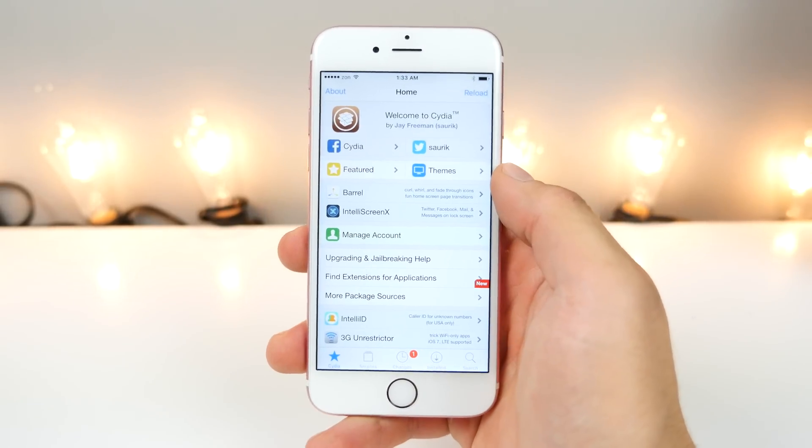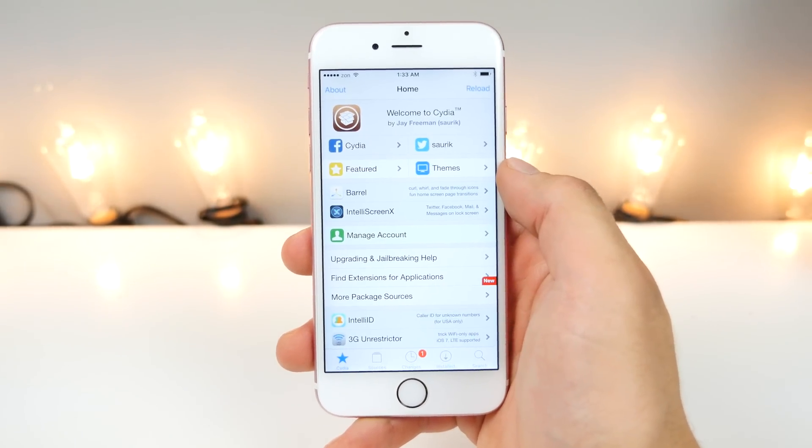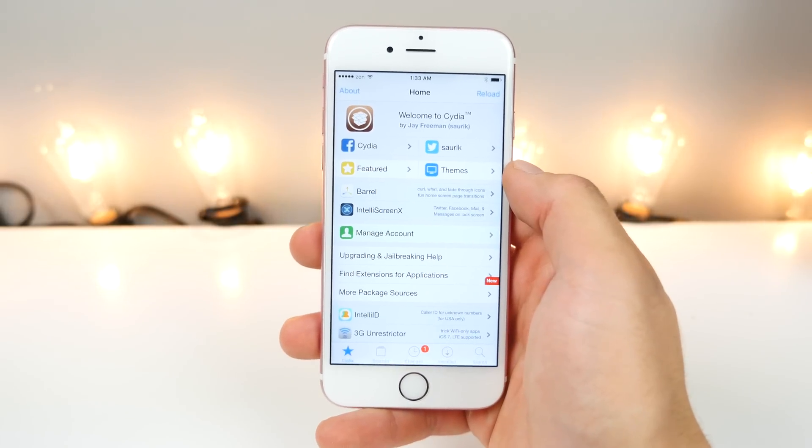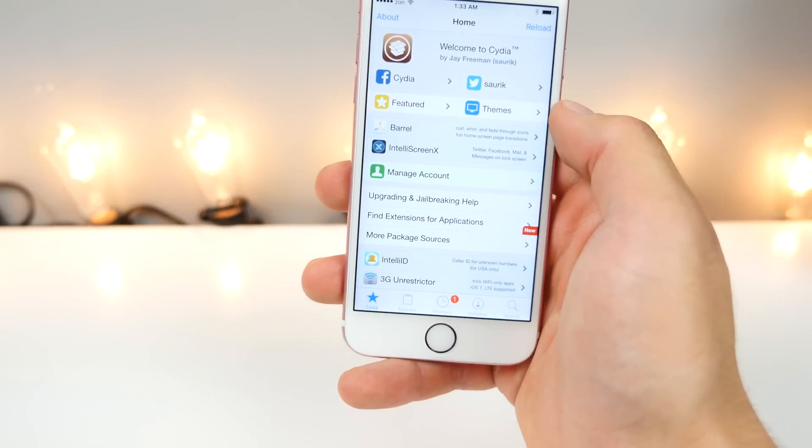What's up guys? EverythingApplePro here. I'm going to show you guys how to jailbreak iOS 9.3.3 without a computer. What is this? Jailbreak me days? Guys, this is insane.